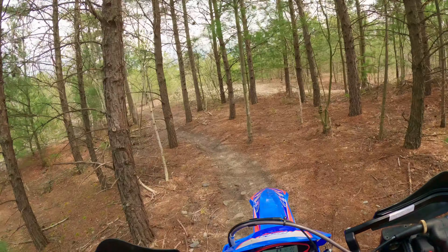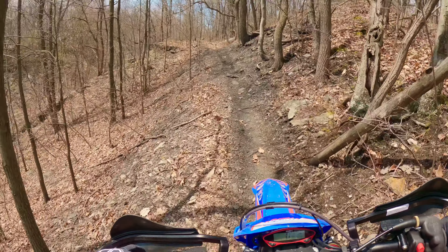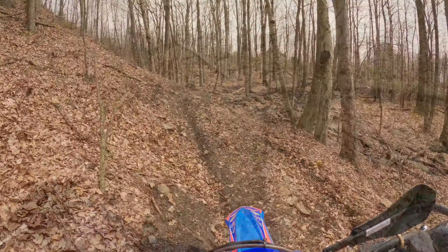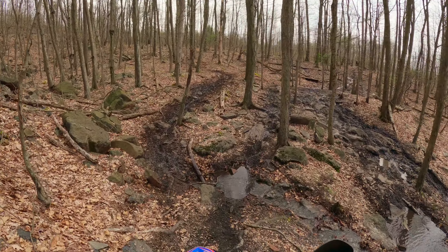They always say it's hard to go slow, so I spent the day trying to go as slow as I could. I don't usually ride as slow in most of these sections — usually I let inertia do a lot of the work — but today I was just really blown away by how well the suspension performed.